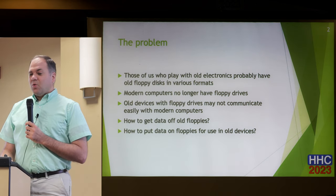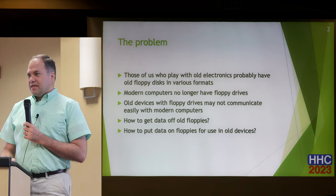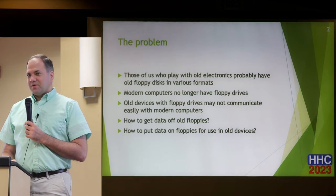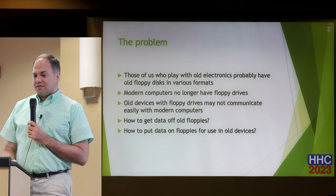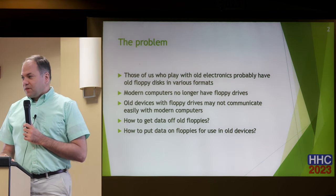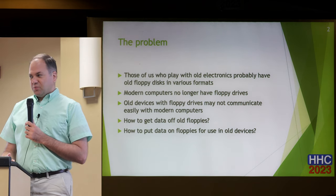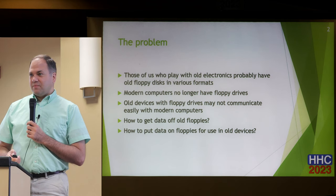These old computers that use floppy drives may not have any easy way to communicate with modern computers to get data from those floppy disks to them. So how do you get data off these old floppies? And if you actually want to use these old devices, how do you put data on floppies for those old computers and handhelds?